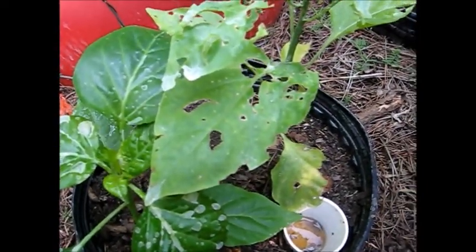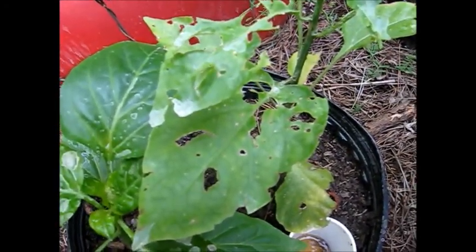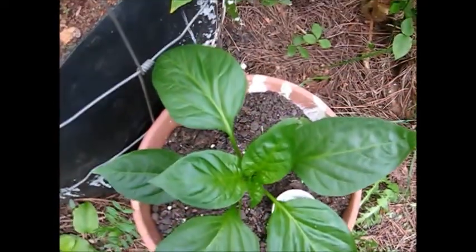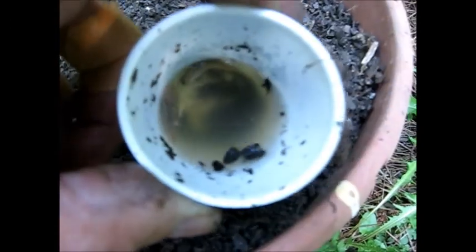That's all for now. This has been 'Who's Diagnosed the Pepper Plant Problem.' Thank you. Bye. This is what a pepper plant should look like, and that's because we have caught the enemy.